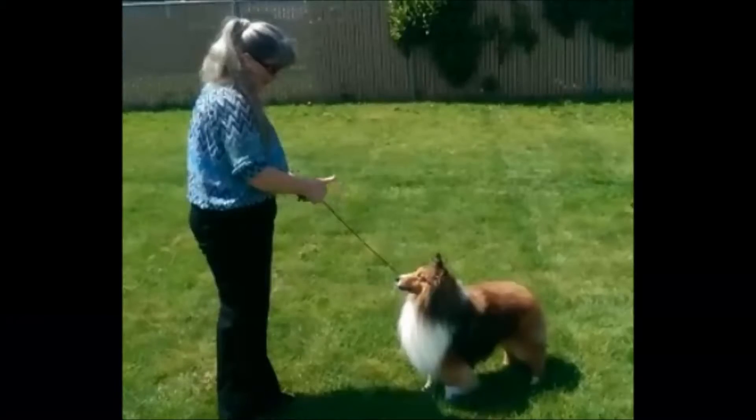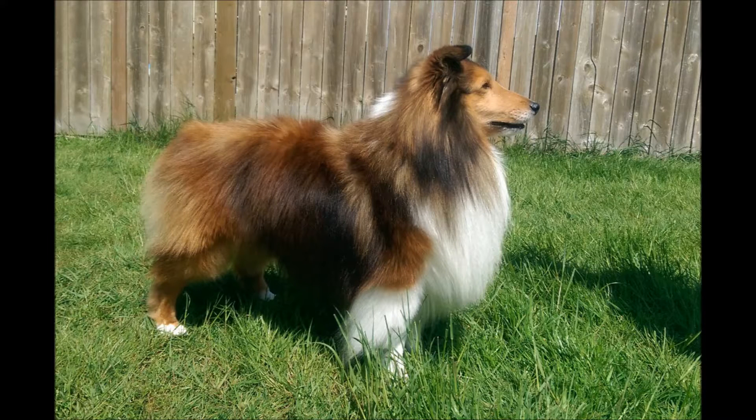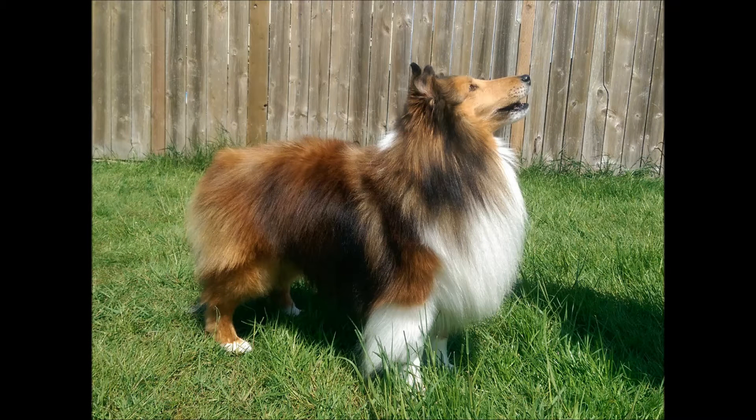I will also use a marker, such as a thumbs up, to let him know he did a great job. It's always a good idea to practice different poses to find out which poses show off your dog's best attributes.